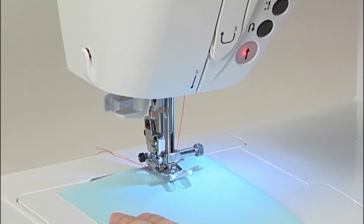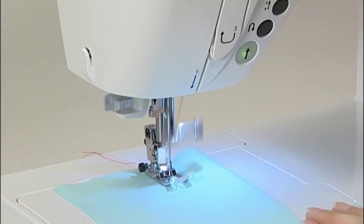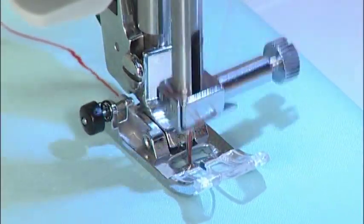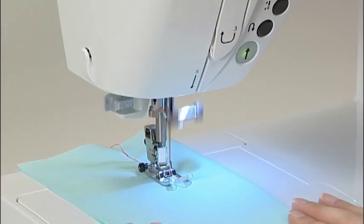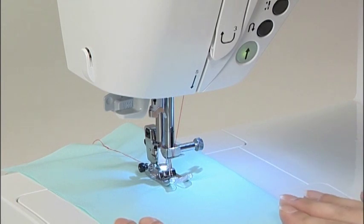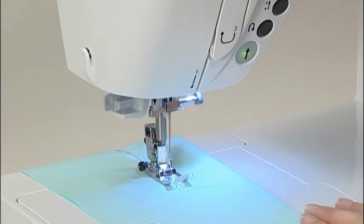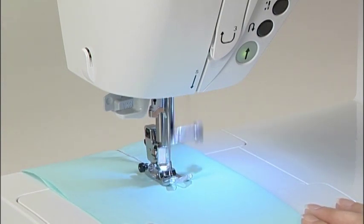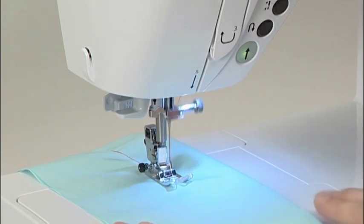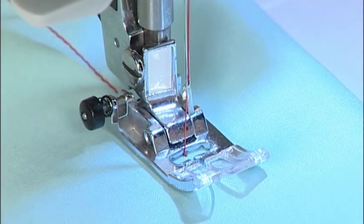Once you have selected the automatic lock stitching and thread trimming feature, position your fabric at the point where you want to begin sewing, then press the start-stop button. The machine will sew a few reverse stitches before starting to sew. If you want to stop sewing part way through, press the start-stop button. When you are finished sewing completely, press the reverse stitch button — the machine will sew a few reverse stitches and then stop automatically.